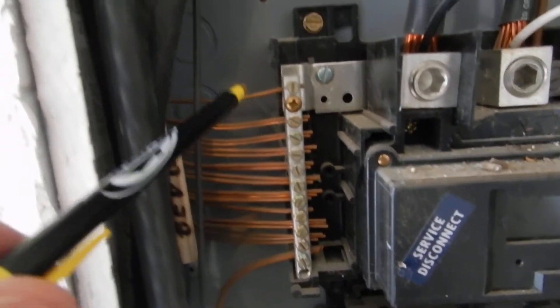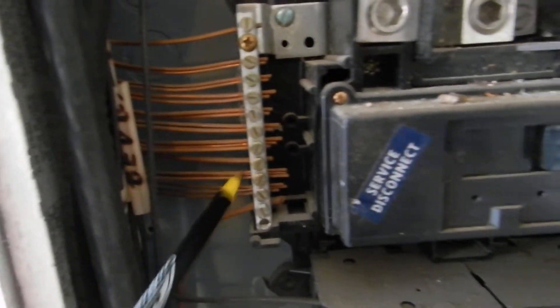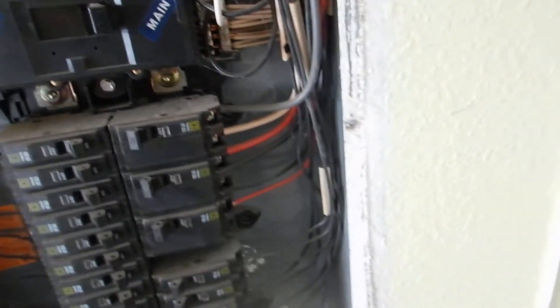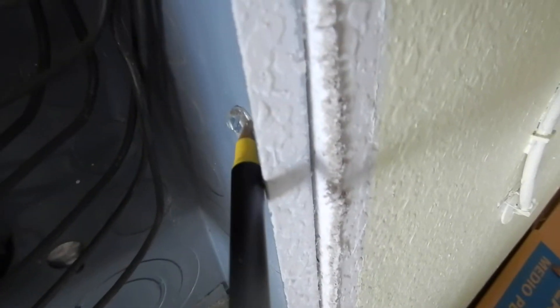Over here we have ground wires — you can double-lug a ground wire. But these neutral wires are hot; you should not double-lug your neutral bars. We've got double-lugged neutrals, a white hot. Also, this cabinet was screwed into place — it's supposed to be nailed into place.